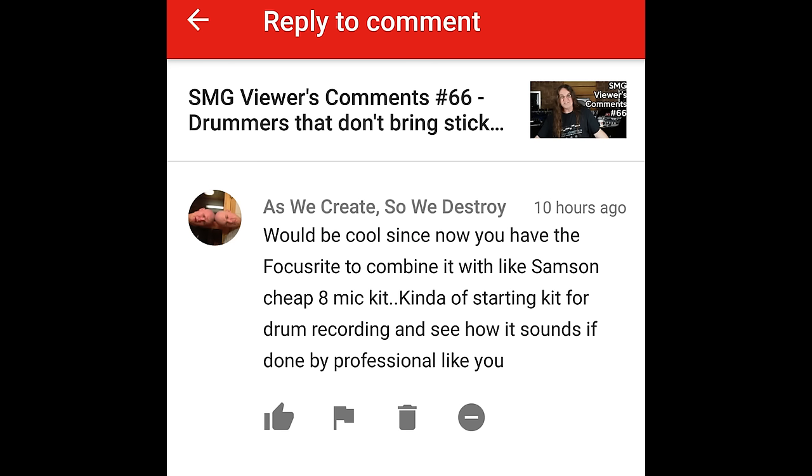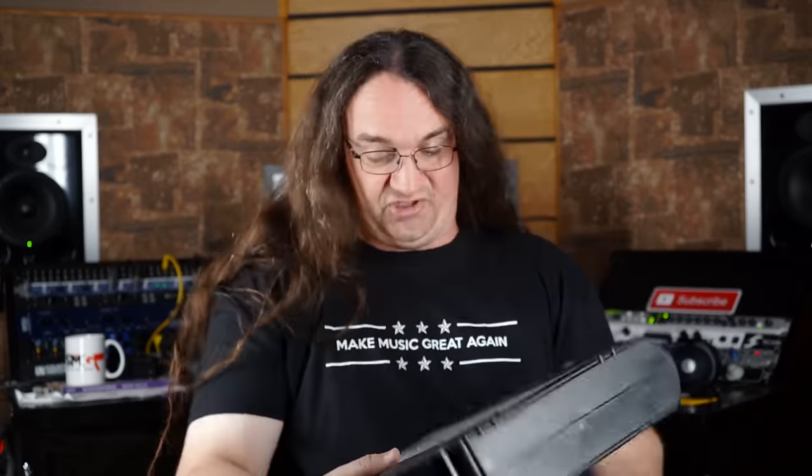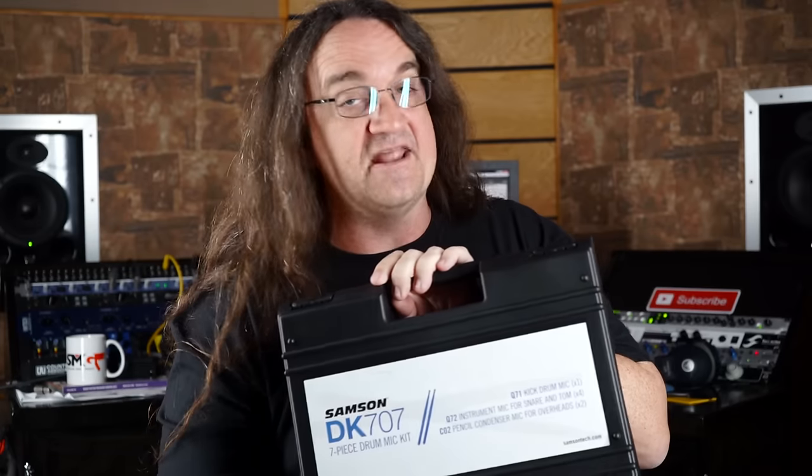Would be cool, since you now have the Focusrite, to combine it with the Samson Cheap 8 Mic Kit as a starting kit for drum recording and see how it sounds done by a professional. Well, thank you for that clear and concise statement that was really easy to read out loud. Ask and you shall receive — I do have the Samson Mic Kit, the DK707. We're going to be putting it through the Focusrite for an upcoming video, and that's going to be the $1,500 Recording Studio Challenge: complete software, mics, effects, everything but the instruments, for under $1,500. Stay tuned.